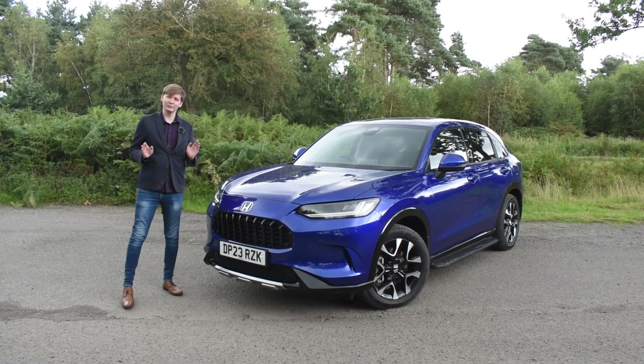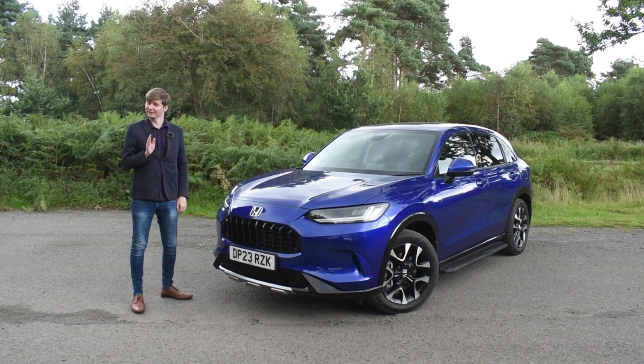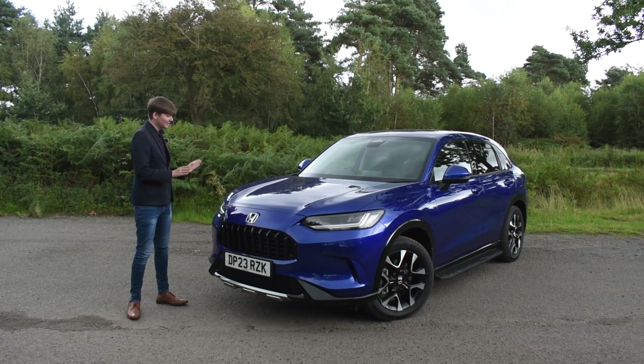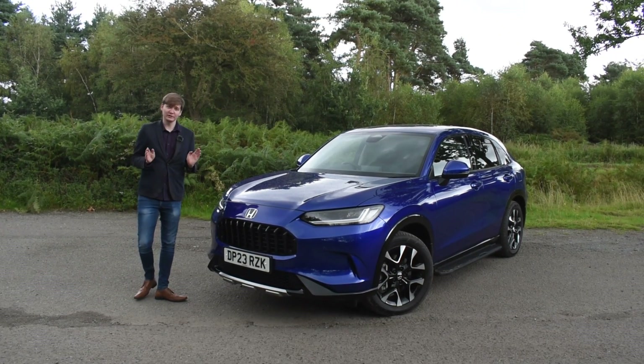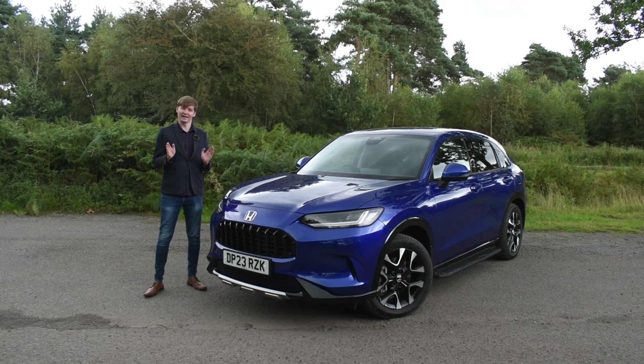And there you have it — the all-new Honda ZRV Hybrid, Honda's sportiest SUV to date, offering both great performance and style all in one package. If you'd like to view the car in person or test drive it today, head down to Brindley Honda and our dealerships in West Bromwich, Wolverhampton, and Cannock.